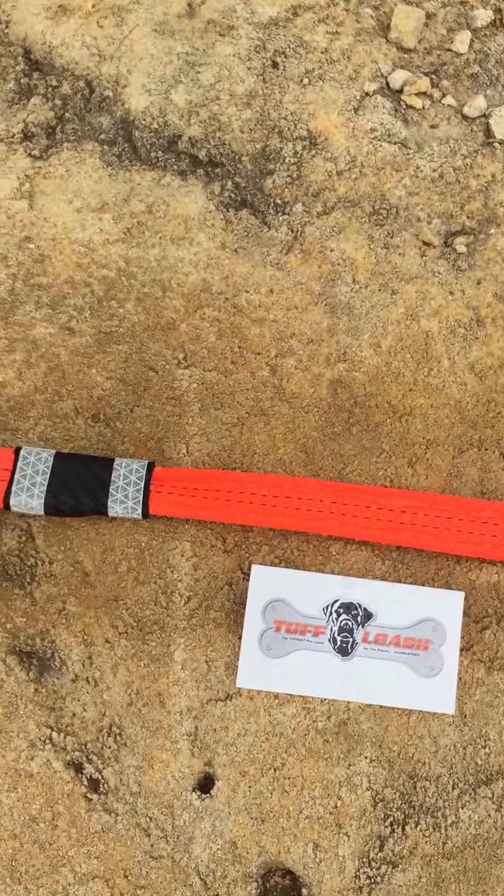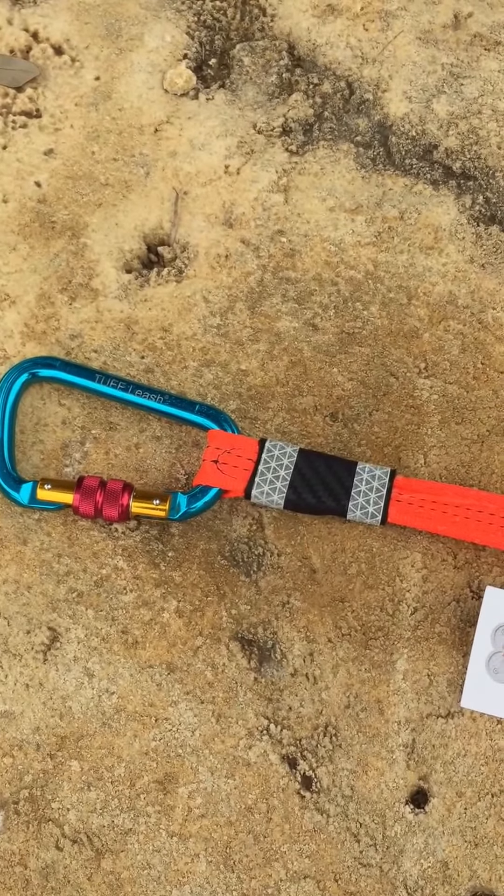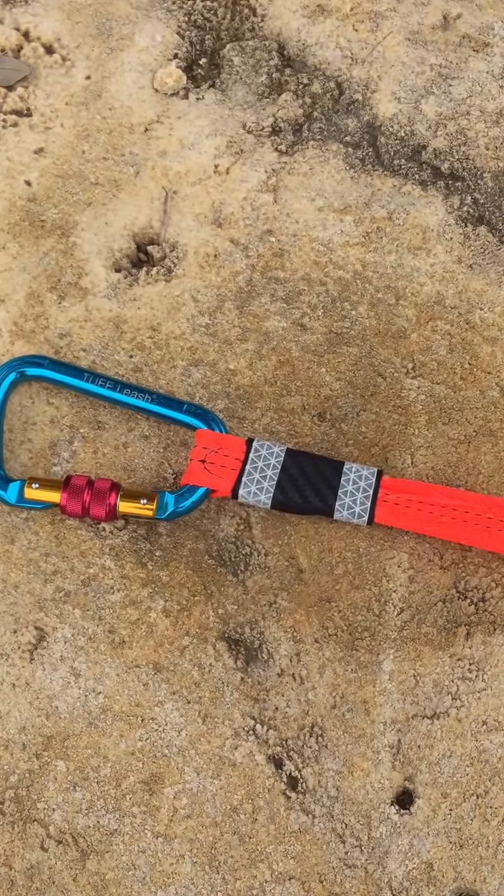This is the new Tough Leash waterproof spray. It's five dollars when you place your order at toughleash.com.